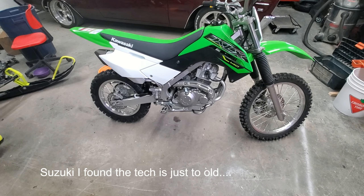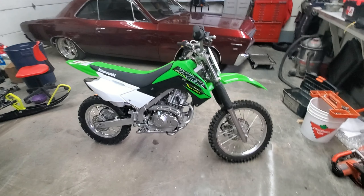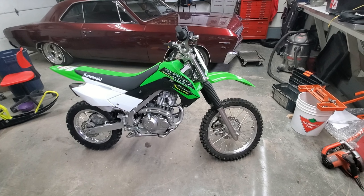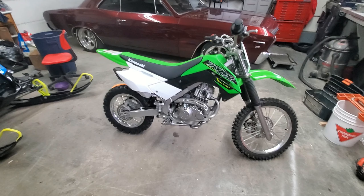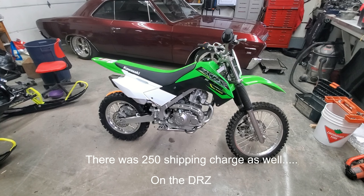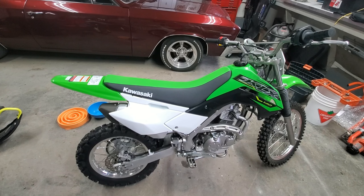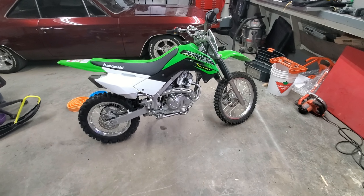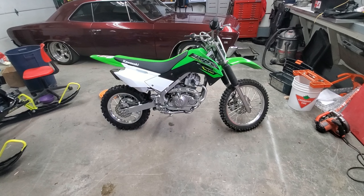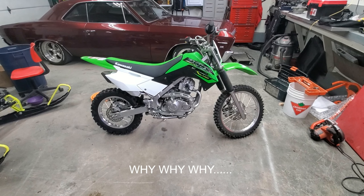The Suzuki DRZ 125 — looked at it, but no electric start, only kickstart. And it's a drum brake system, older tech. The frame still looked like it was built in the eighties — no real tech put into the frame. Suzuki just pushed the same thing over and over. It was the cheapest option coming in at $3,100 Canadian plus tax, so with taxes you're looking at around $3,400–$3,500. I was going to pay $3,100 for the bike, plus $100–$200 for shipping, and then taxes.